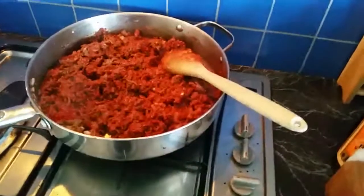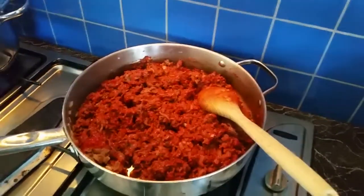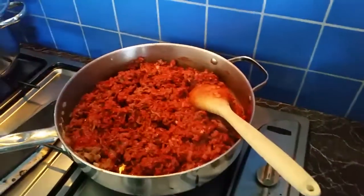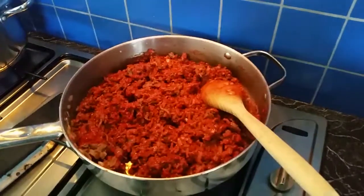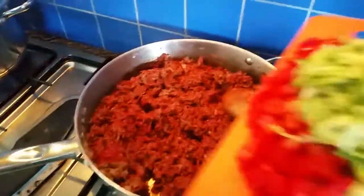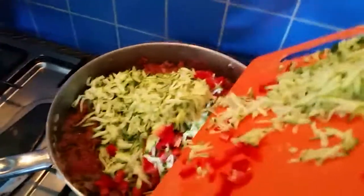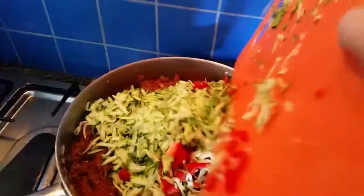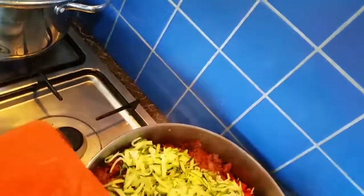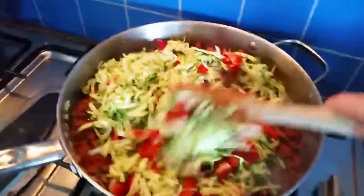I'm going to add these other veggies first just because I want them to cook for a second before I put other things in. In reality I probably would have put them in before the tomato paste but I just forgot. So here I have two grated zucchini and one large red capsicum or bell pepper, diced. I'm attempting to do this all with one hand — I'll just stir that in.